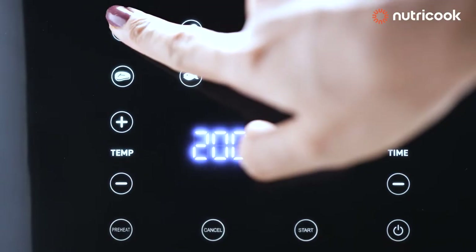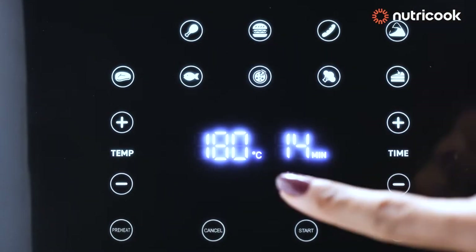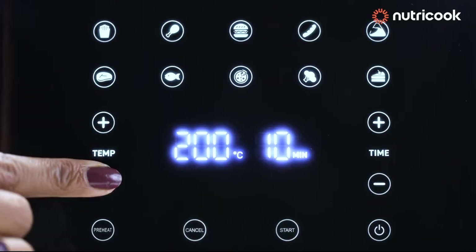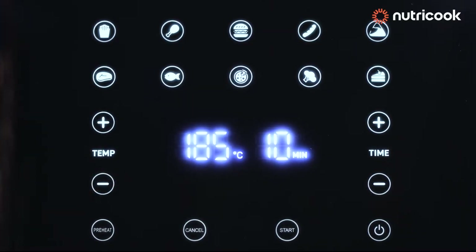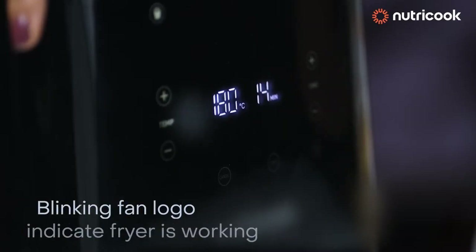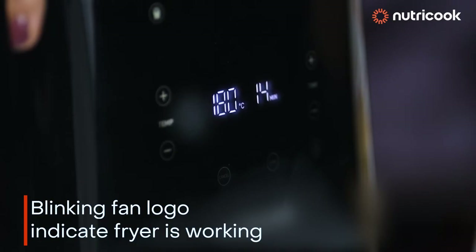Once you click on the Fry's preset menu, temperature and time set automatically. However, temperature and time settings could be customized also as per individual's need. The blinking fan logo indicates that the fryer is working.